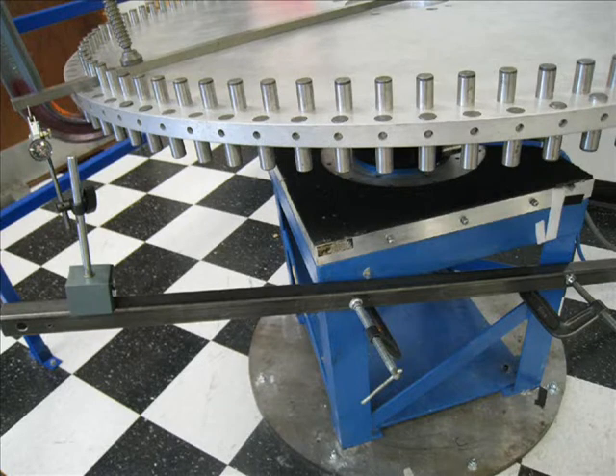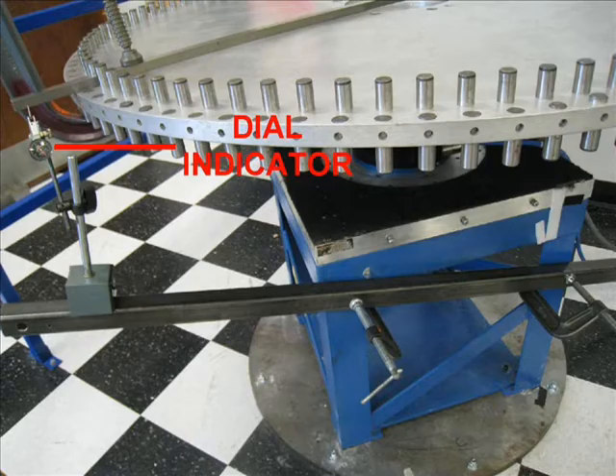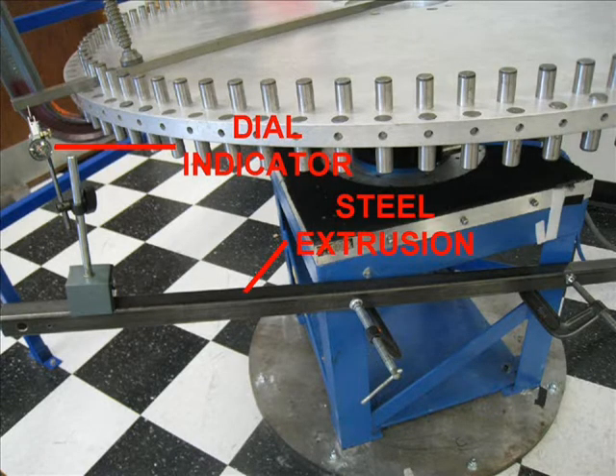This is configured to demonstrate the repeatability of the Kollmorgen DDR motor — that is, the ability of the motor to return to the same position time and time again. There is a dial indicator on a steel extrusion that is clamped to the motor base.